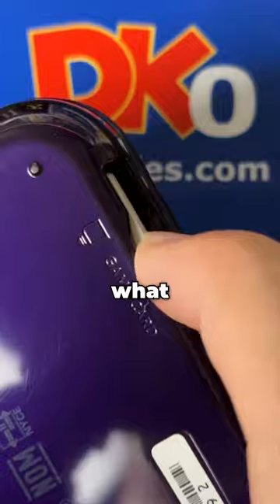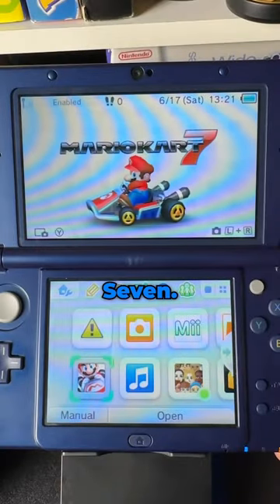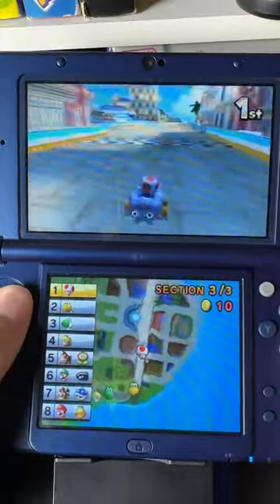Now we're ready to see what the game is. Whoa, it's Mario Kart 7! Let's see if it works. Aha, first play!